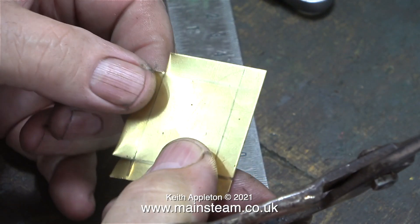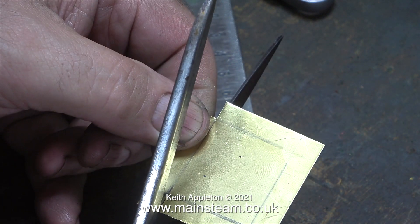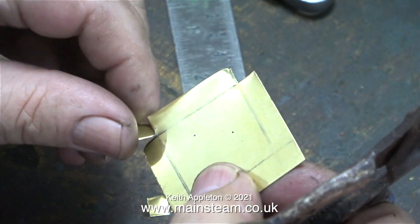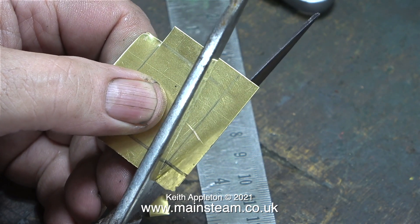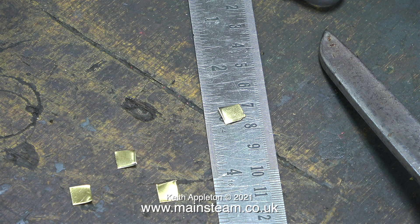This is quite a thin piece of brass and what I'm doing is cutting the corners out with my pair of scissors. These are extremely old scissors made in Sheffield, and I use them for cutting most things: sandpaper, metal, gaskets, and paper. Now I've cut out the corners I can start shaping this piece of brass into a lid.